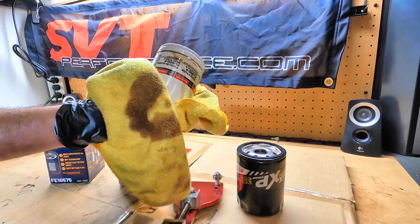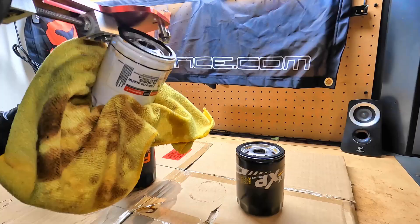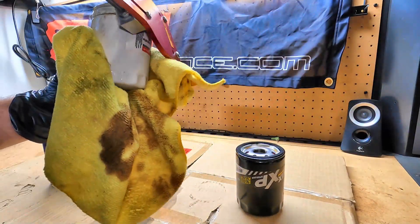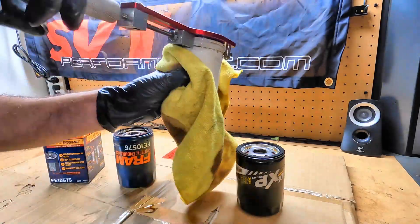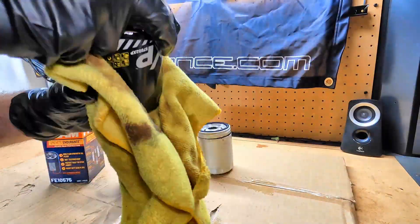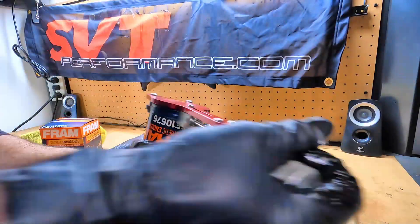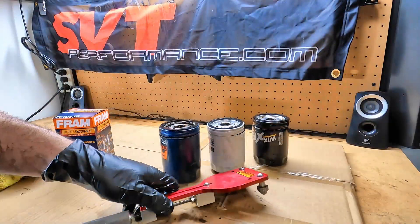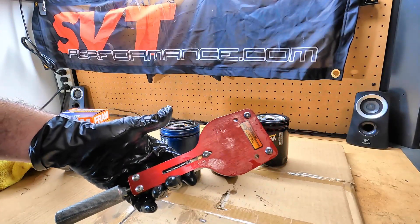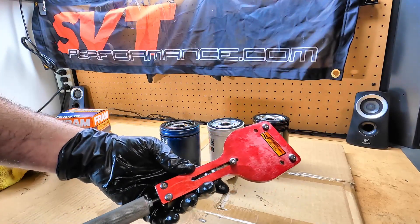There are some differences in the spring pressures and things like that inside versus the FL820S, but Ford themselves have come out and said that if there's room for an 820, you can run it. I'm going to go ahead and get all of these popped open. I use my Longacre oil filter cutter — I've had this thing for years, it works great. If you're interested, there's a link down in the description where you can pick one up. They're not cheap, but they work fantastically.